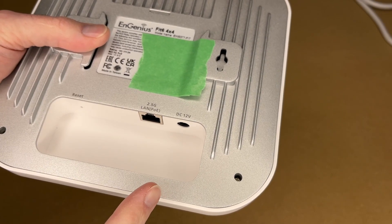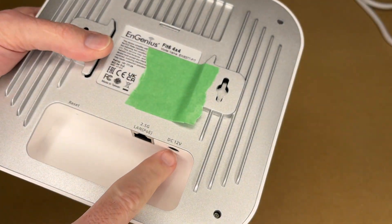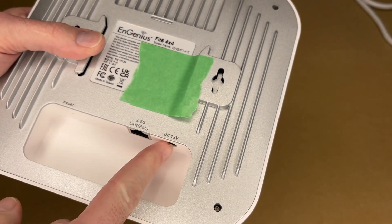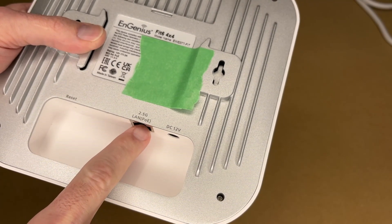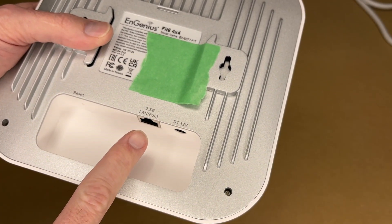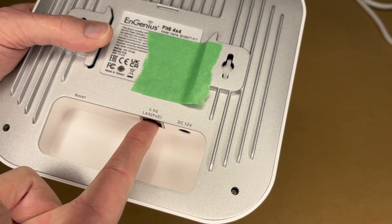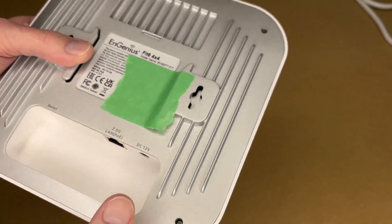There are three different ways to power this. One is to use 12 volts DC — there is a 12 volt power jack, so you can plug a transformer in and then plug network in. That's the least preferred method. The other two methods involve Power over Ethernet, where you plug a network cable in and it supplies both network connectivity and power.